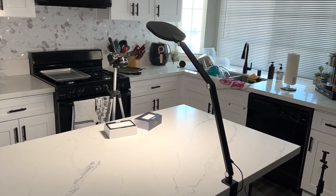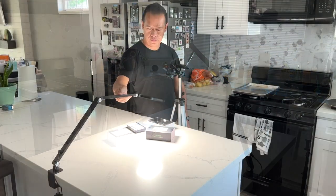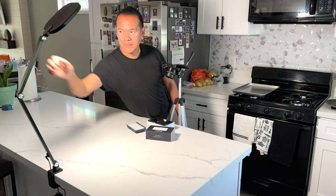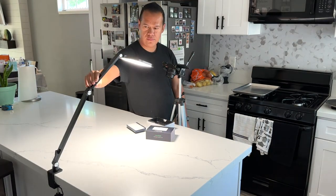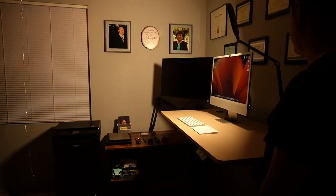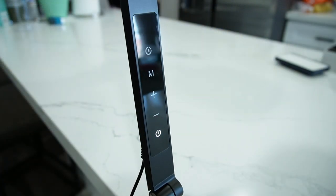This is a good looking light that provides excellent illumination for any of your video projects. One of my favorite features is the flexibility to adjust it to any position — there is no excuse for not finding the perfect angle. The swing arm is long, giving you even more flexibility. It has 3 light tones and 10 light levels. This is the light in the warm setting, mid tone, and blue.